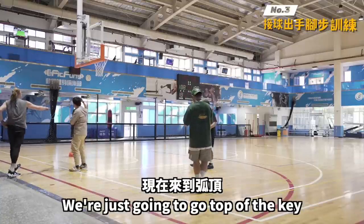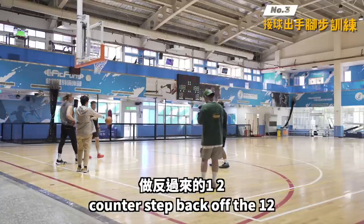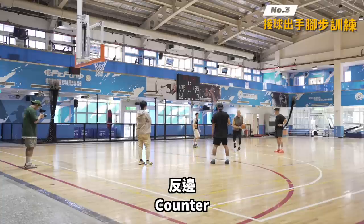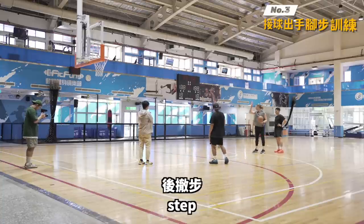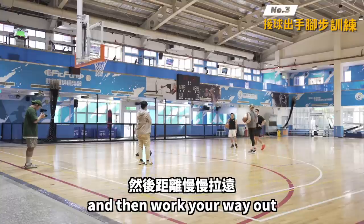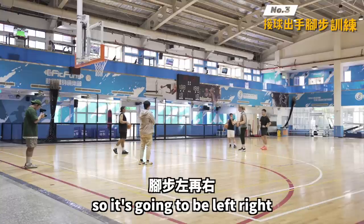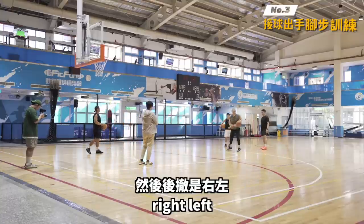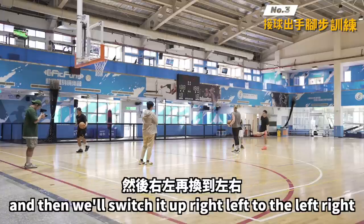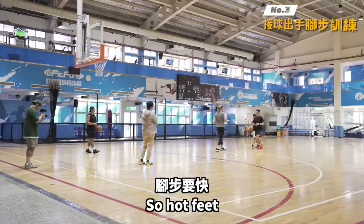We're just gonna go top of the key — counter step back off the one-two, nothing crazy. We're gonna do five minutes of this. Left-right counter step. You can play with it, start in the mid-range first and work your way out. We'll shoot for five minutes — left-right, right-left counter, then we'll switch it up right-left to left-right counter step. Hot feet.